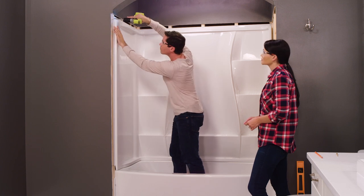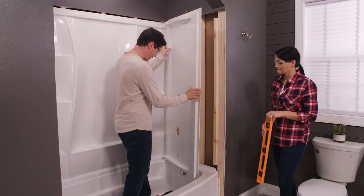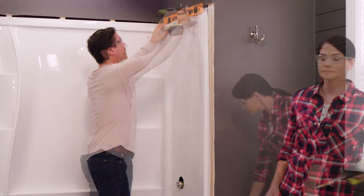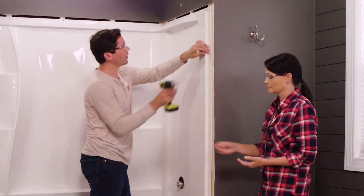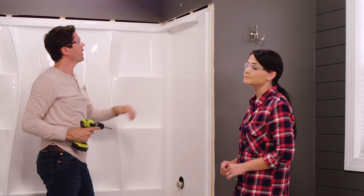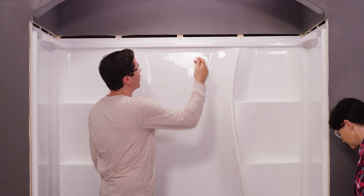Now we're going to move on to the other side. Our last wall is going to be our plumbing rough-in wall. As I fit this over, I want to be careful of my plumbing rough-ins — I'll bend them, set it right behind my back panel, and add just a couple screws to hold it in place. We're going to check one more time to make sure everything stayed level, and then move on.